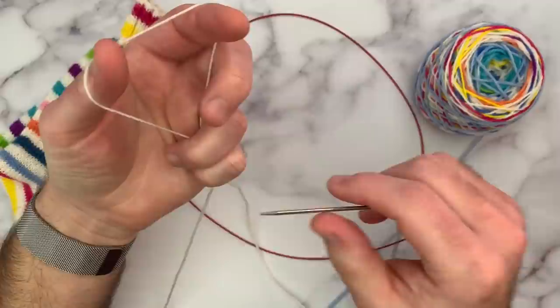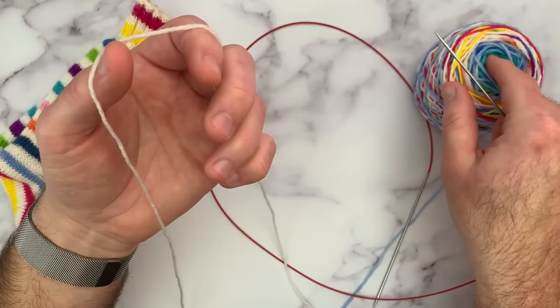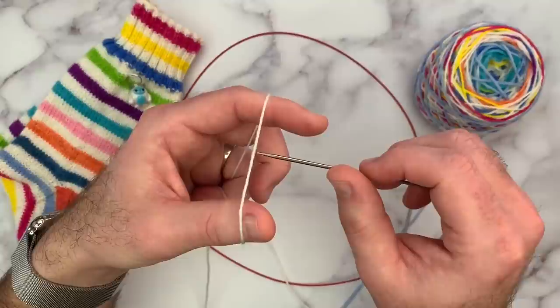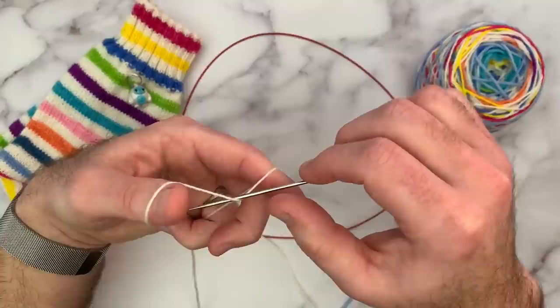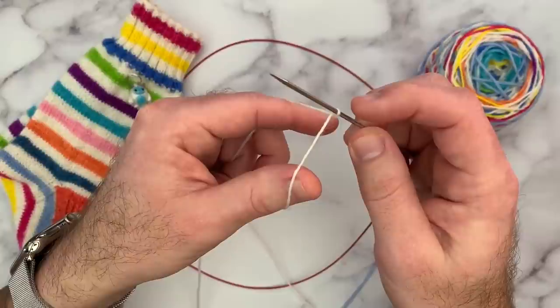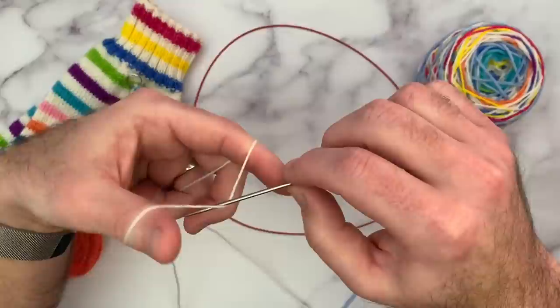I'm going to hold my yarn like I would for a normal long tail cast-on: in my left hand I have my tail hanging over my thumb and my yarn that's connected to the ball over my index finger, and I just like to make a little tent and pinch those down below. A lot of people make a slip knot — it's fine if you want to, but I don't. I find it just a little bit bulky, and especially on a project like a sweater, it's easier to make the beginning invisible without the knot. Instead of making a slip knot, I'm just going to lay my needle over the top of the yarn and twist it towards me — you'll see that creates a little bit of a twist that looks just like a stitch. We're going to go into it exactly like you would for a knit, which gives you the right leg on the front of the needle and the left leg on the back.